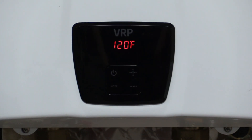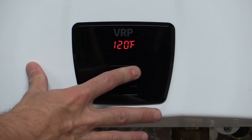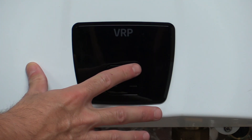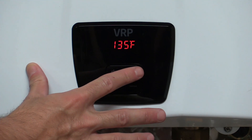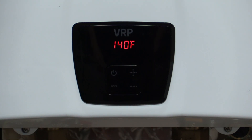Our first step in the calibration process is going to be to turn the temperature up to 140 degrees. You'll do that by holding the plus button down until it goes to 125, let off, and then tap it until you get to 140. Once it stops blinking, it's set at 140.